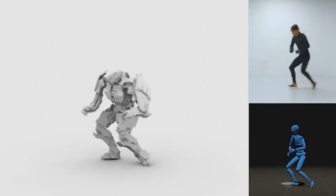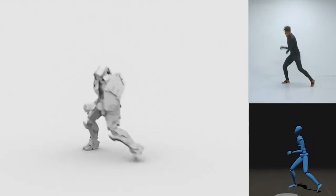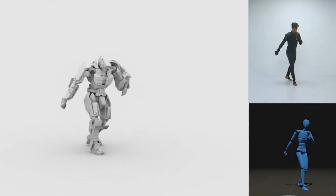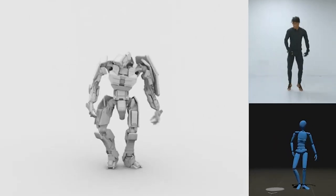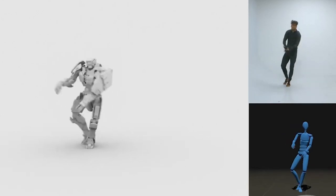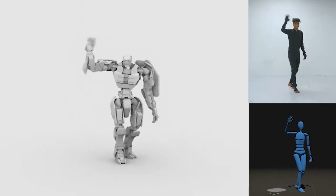Originally I planned the production to be around six months in total, but I'm starting to think it's going to take longer than that — so perhaps the motion capture suit can help speed things up when it finally arrives. Purchases like these are only possible because of the amazing people who have supported my projects over many many months.